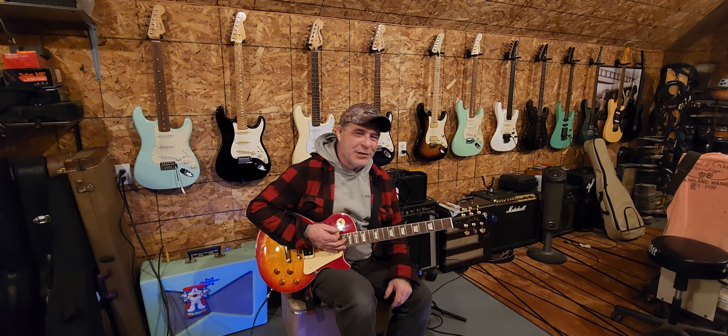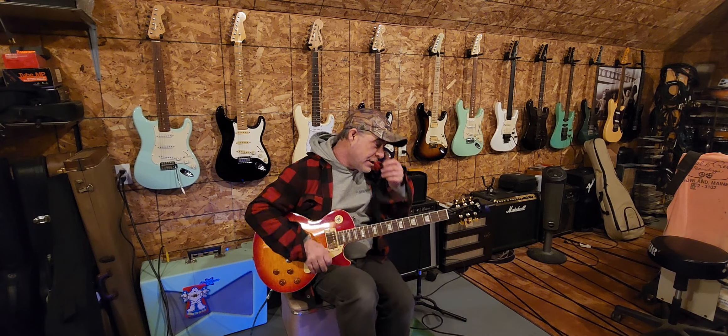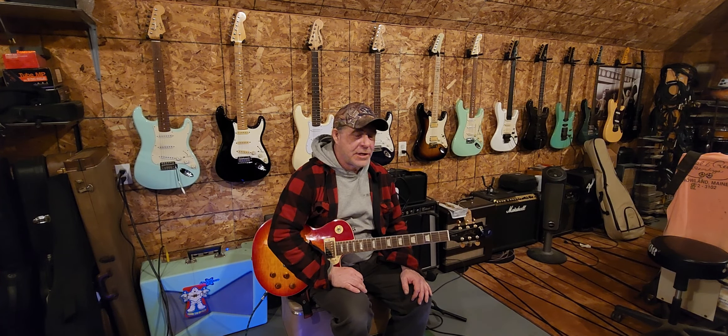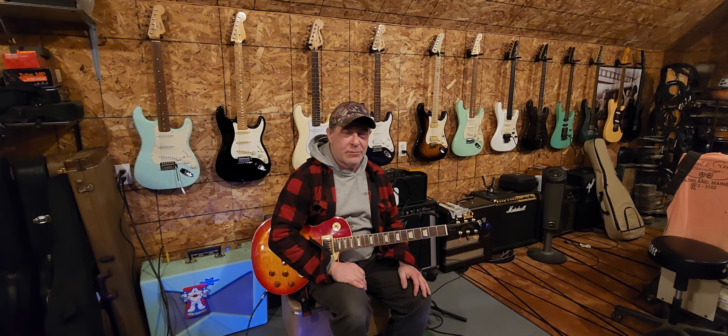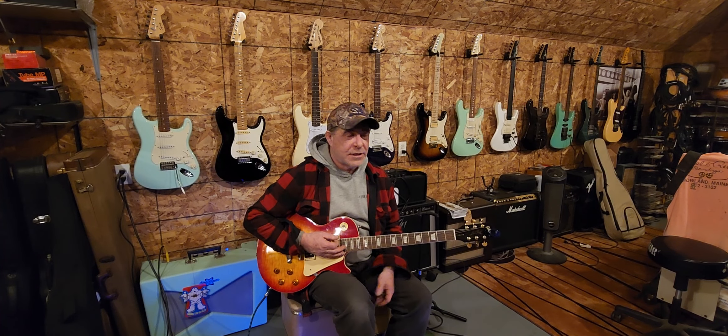Hey folks, how's it going today? I hope you guys are all doing really good. I'm going to apologize for the sloppiness already — my hands are not doing well today. I'm having a terrible day playing guitar, so I'm just trying to pick a simple little tune here and get my hands kind of moving and stretching a little. I figured I'd share this lesson with you.